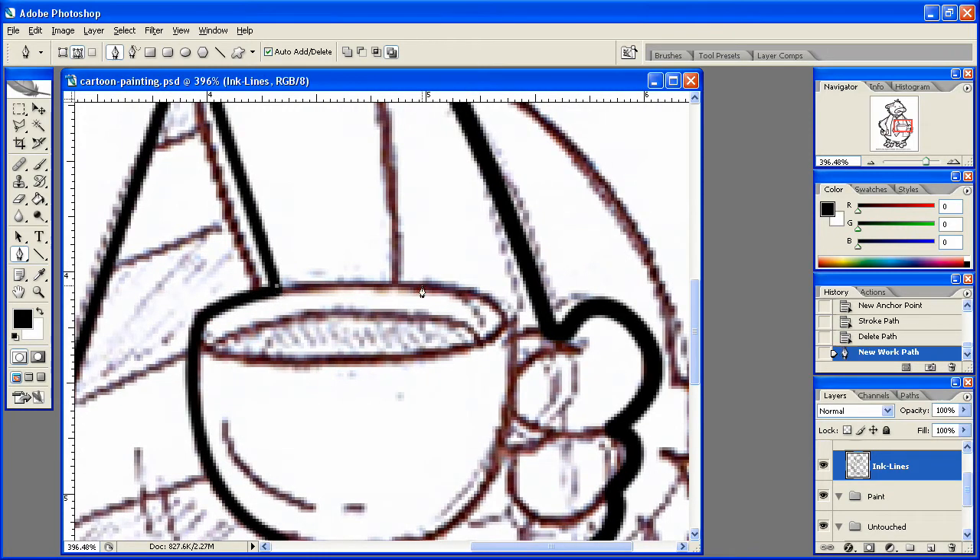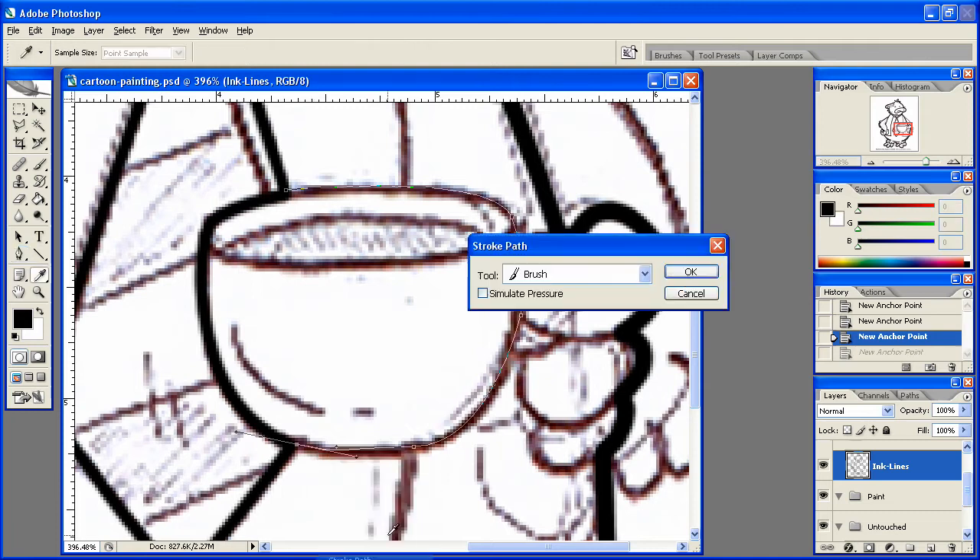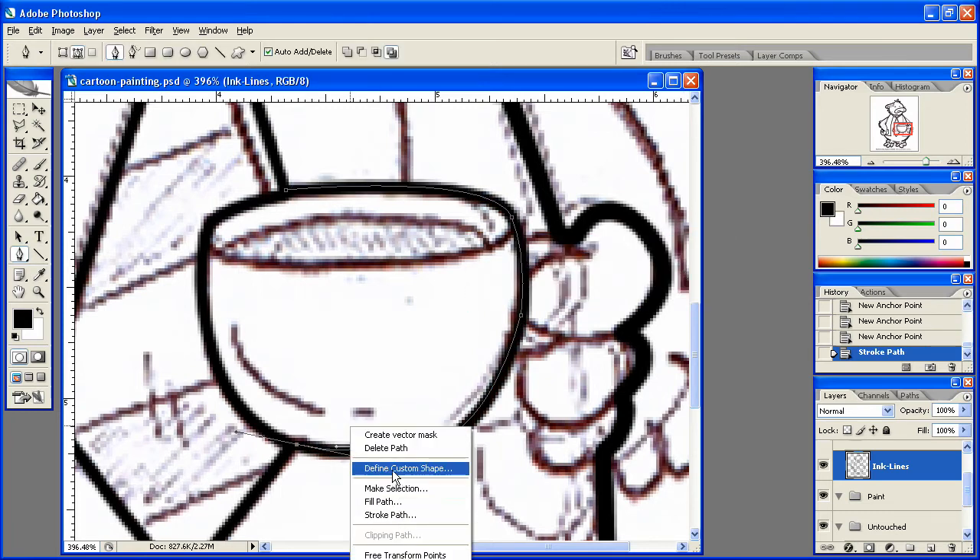Come around this edge of the coffee cup here, all the way down, kind of like so, and then we'll stroke that path. Stroke that path there. Sorry about that. Delete that path.